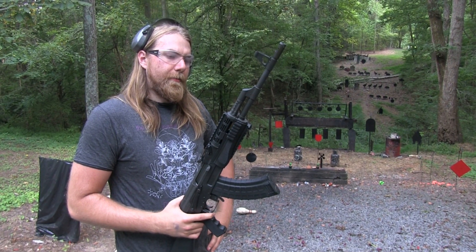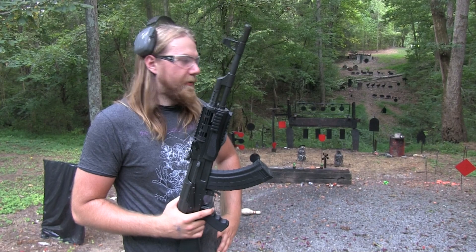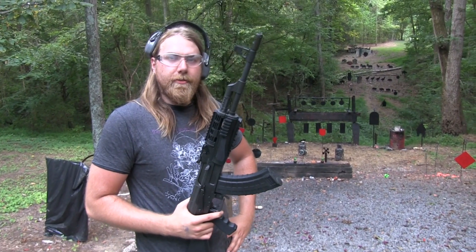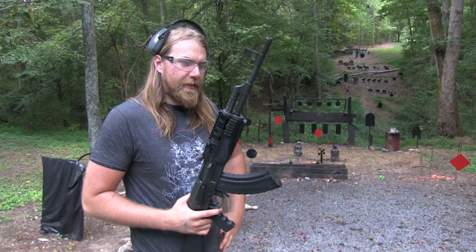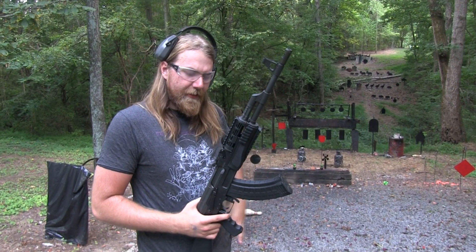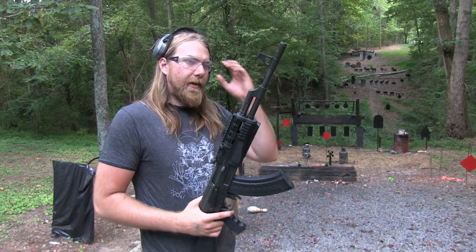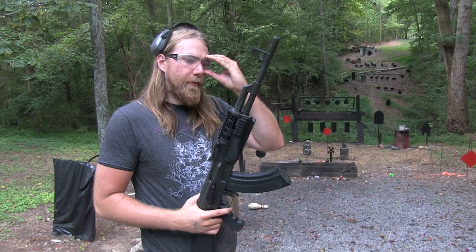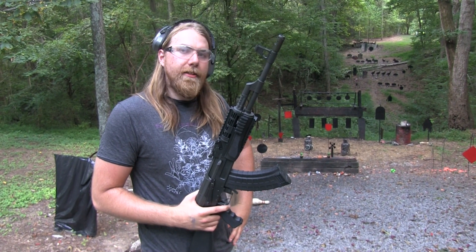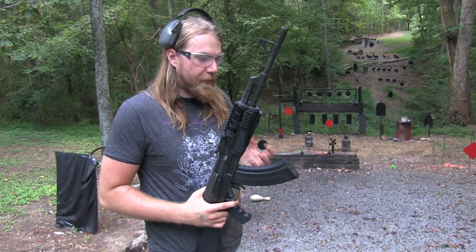But I grew up doing this for fun. It's fun to take a gun like this and just come out and shoot up a bunch of targets — and maybe some old toaster that makes you mad — just put a bunch of holes in it. Don't feel like every time you go to the range or go out into the woods or whatever you're doing, it has to be some big serious training session.